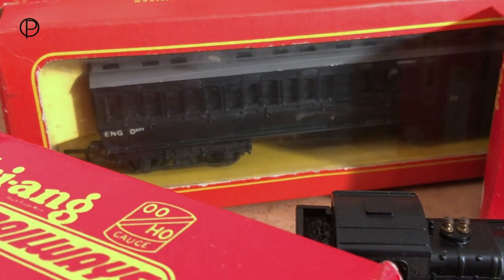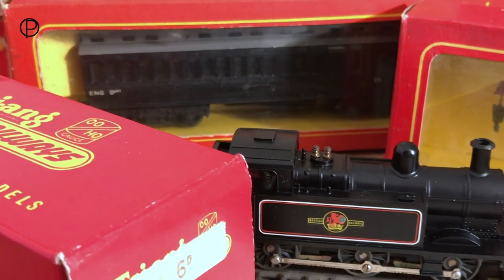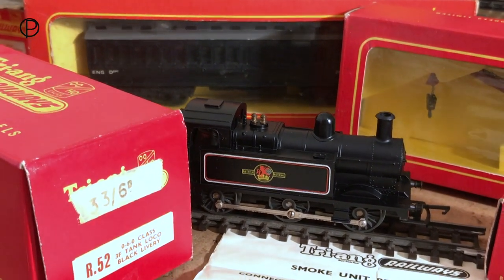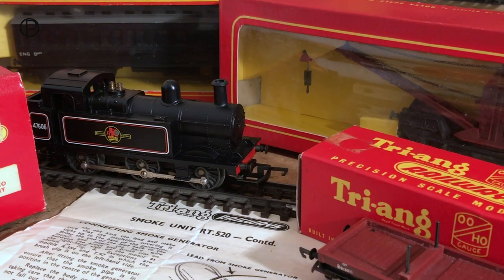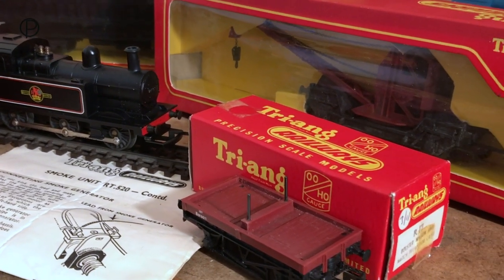Hello and welcome back to the railway. Today we're going to have a look at this group of items. We've got an engineer's coach, model R620, a beautiful black Jinty, model R52. In the other window box we've got the crane truck R127, along with a separately boxed match truck, R17.